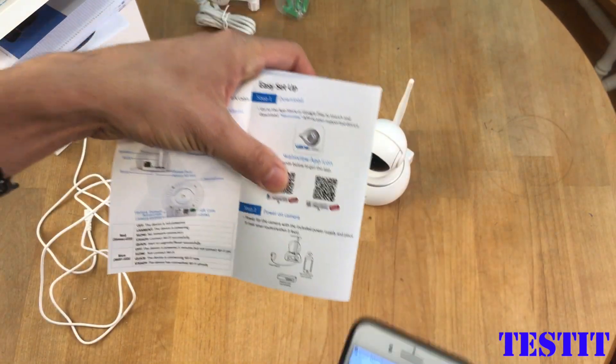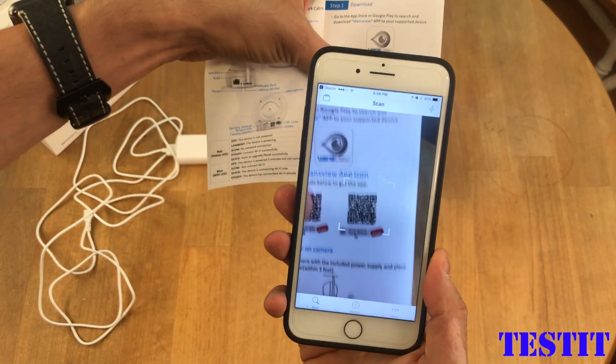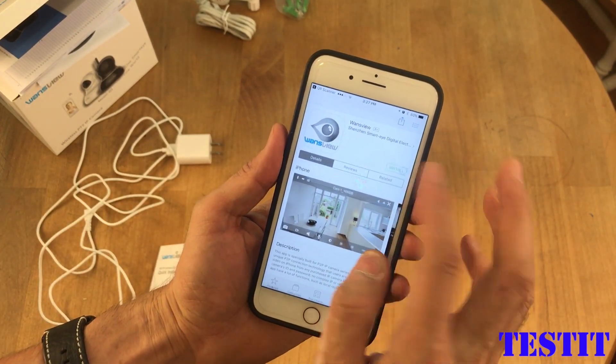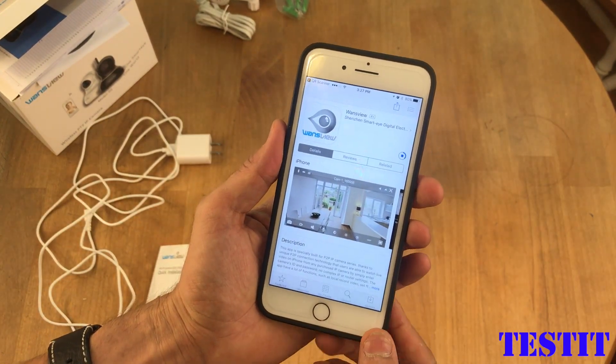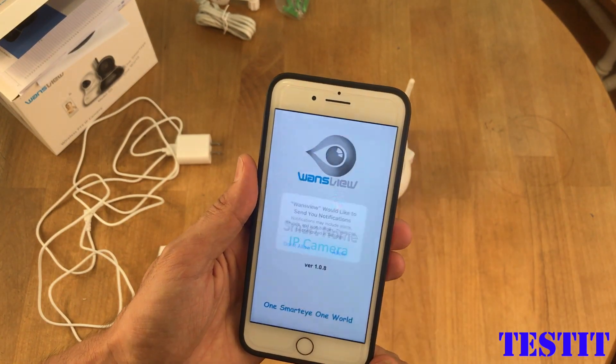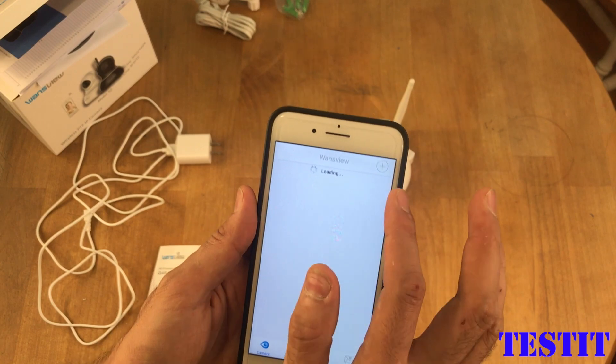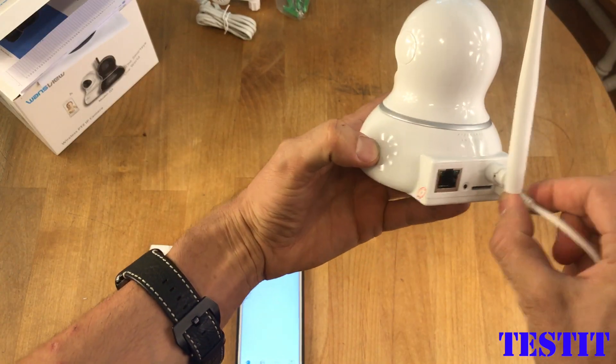Let's scan this QR code from the instruction to get the app. It's loading from the app store. Okay, after the installation we need to add the camera. Let's power the camera on.